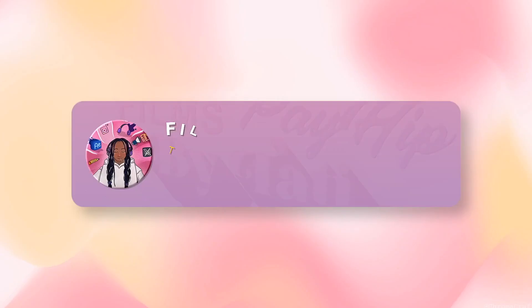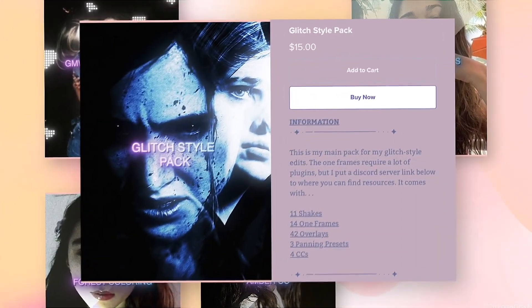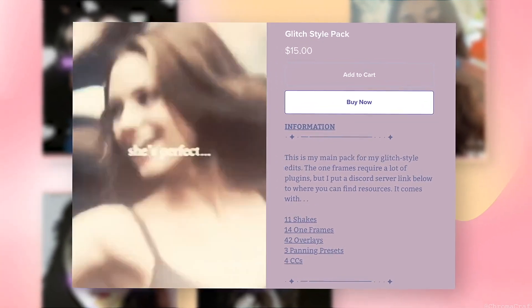Like most editors, I have a Payhip. Most of the things on my Payhip I already have tutorials for on my YouTube channel, but if you're lazy or just want to support me, I have numerous resources and presets including my popular glitch style pack, shake pack, and colorings — plus more. If the prices are too much, you're not obligated to buy, but if you do, thank you so much.